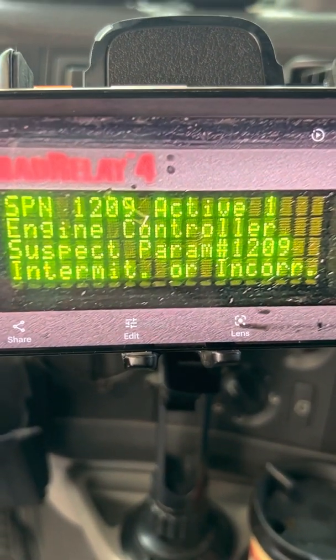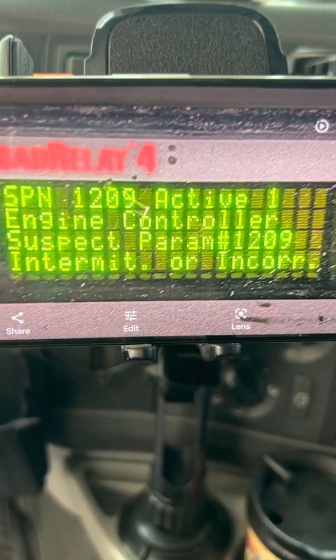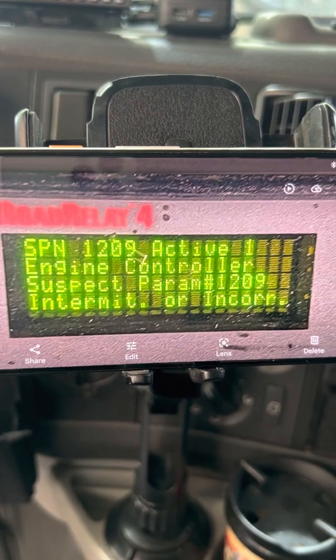I got a code on my Road Relay on my truck — this guy right here. I got this code: SPN 1209, active engine controller suspect — whatever you see right there. When I saw this code, I noticed that the truck started to shake. It's a Volvo 2011 with the Cummins engine, by the way. The truck started to shake, and when I shift from one speed to the next I noticed something I would describe as a cough — the engine would cough and shake a little bit.